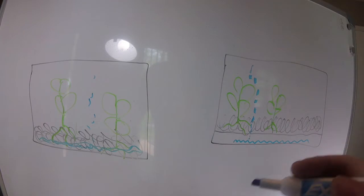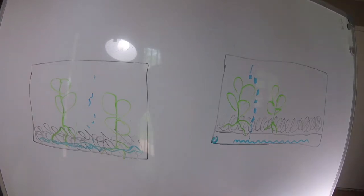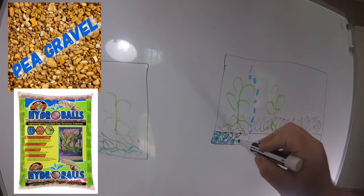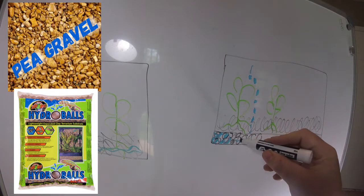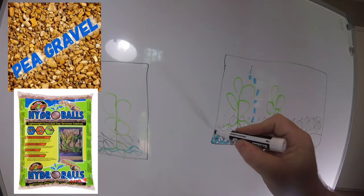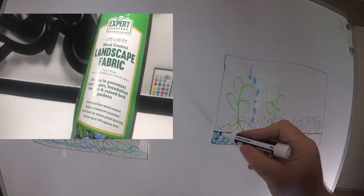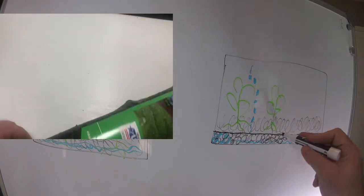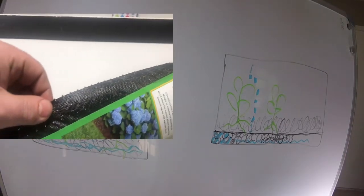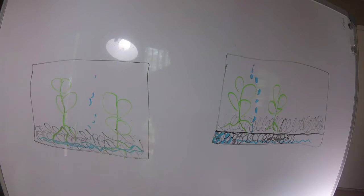The false bottom will maintain a good even moisture content in the soil, allowing your plants and microbiology to grow and function as they're supposed to, while excess water gets drained. There are multiple ways to create a false bottom. Sometimes people will use rocks - pea gravel or aquarium stones - down at the bottom, and then put some type of landscaping fabric over the top so that your soil gets held above. Without that fabric, your soil will fall in between the rocks and you're back to the same problem.